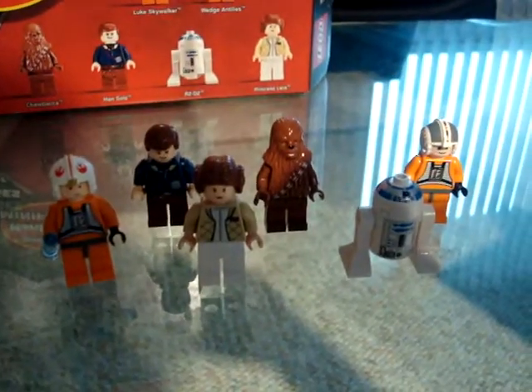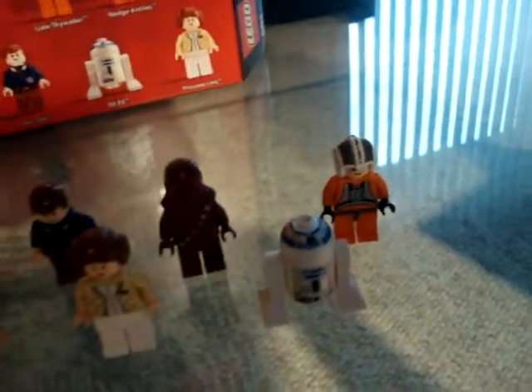This is the fighter, and you get 6 minifigures. Let's start off with Luke Skywalker.